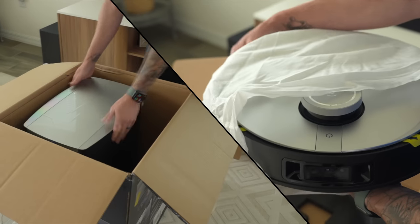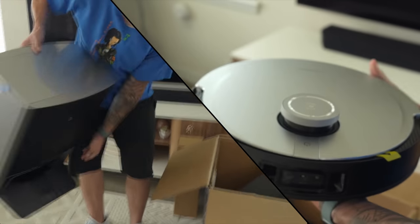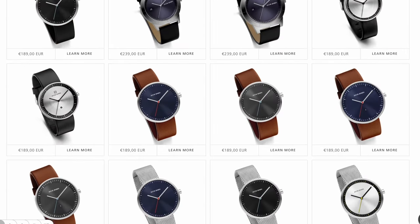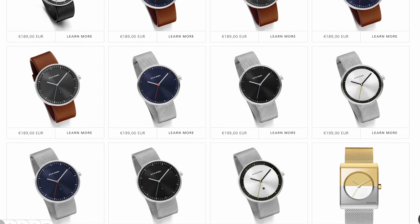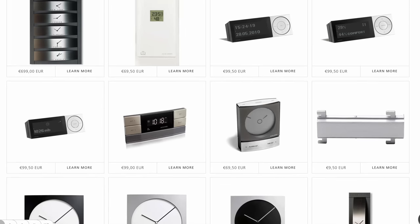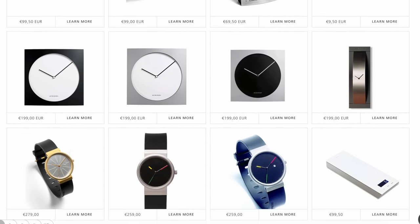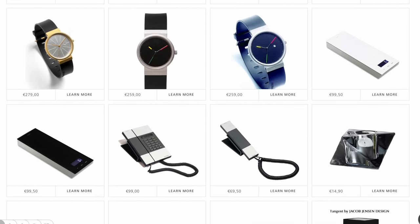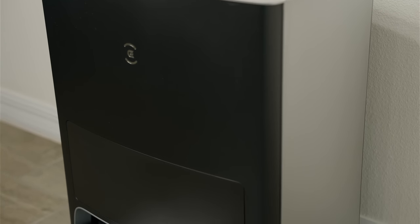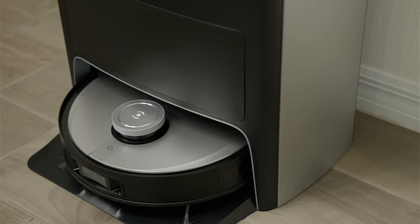To kick things off, let's talk about build quality and design, because I love it. They have practically thought of everything. The X1 Omni was co-designed with Jacob Jensen Design, who specializes in the manufacturing of watches and really modern home appliances. You can definitely see his design language brought into this vacuum, because it just looks really classy sitting in a room.